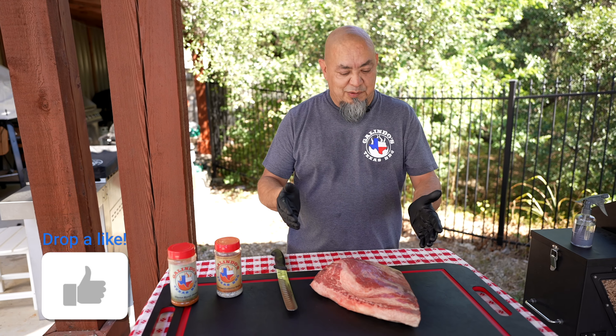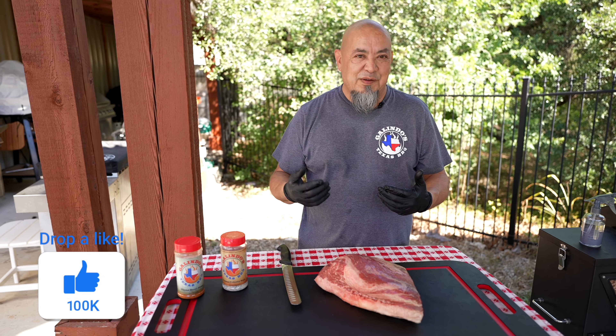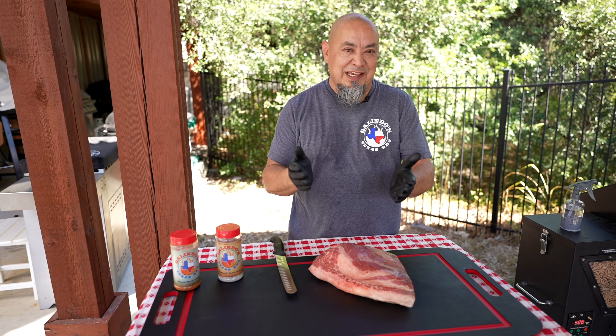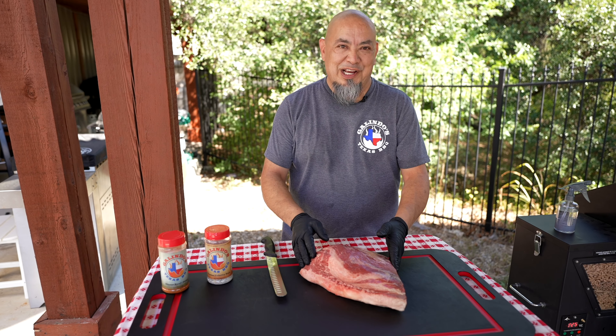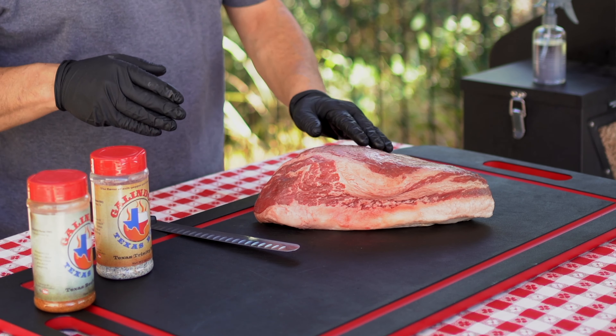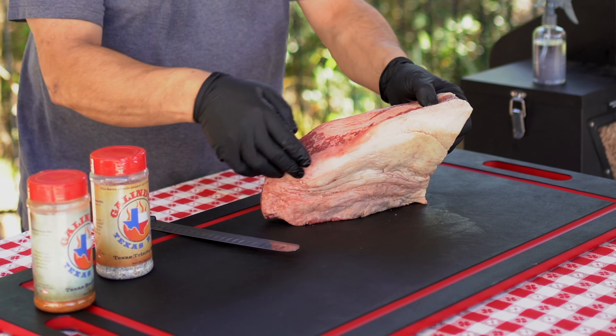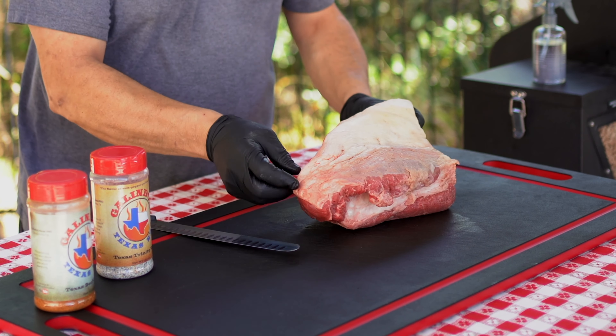I went with the brisket point. Love the point, it's all I ever eat. I don't like the flat, so why buy the flat? I can get half a brisket for half the price. Good looking point — it is a prime brisket. Picked this up at our local grocery store, HEB. It does have a little thick fat cap here. I'm just gonna slice a little bit of that off and get it seasoned up.